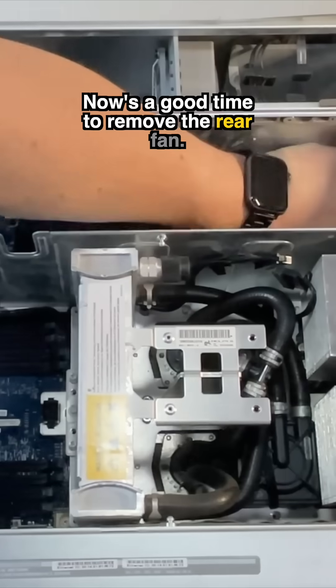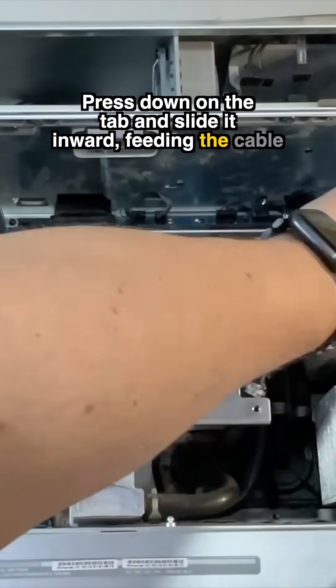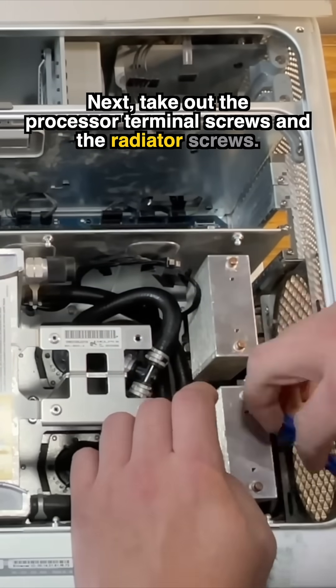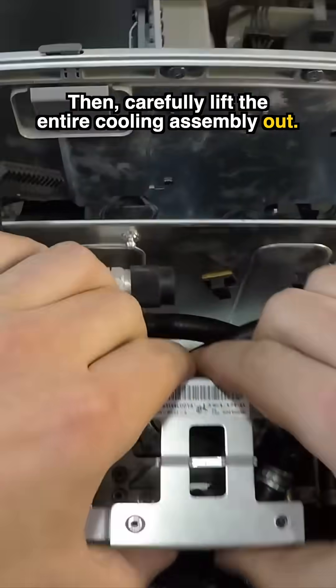Now's a good time to remove the rear fan — press down on the tab and slide it inward, feeding the cable through. Next, take out the processor terminal screws and the radiator screws, then carefully lift the entire cooling assembly out.